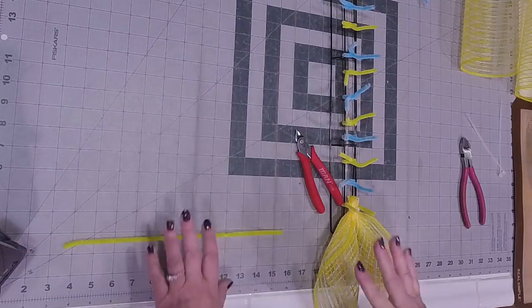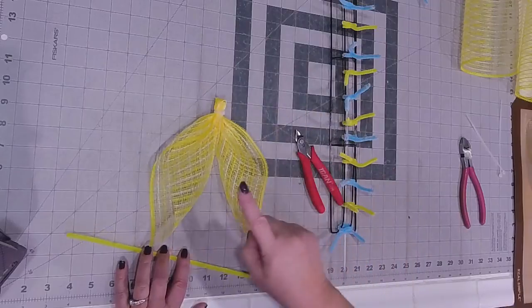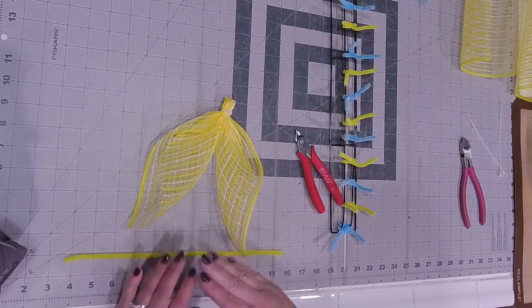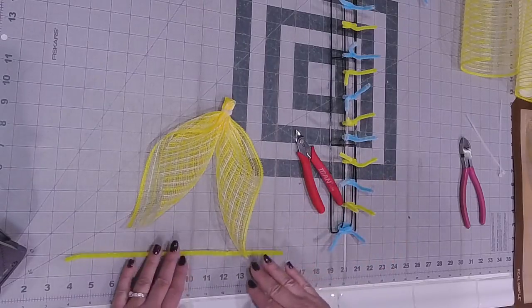Deborah asked if I wood burned - yes I did, even though this is a poly jute mesh. I tried it on my wood burner to see if I would be able to cut it, and when it went through no problem, I was like, cool, I'm going to do it all the way through.